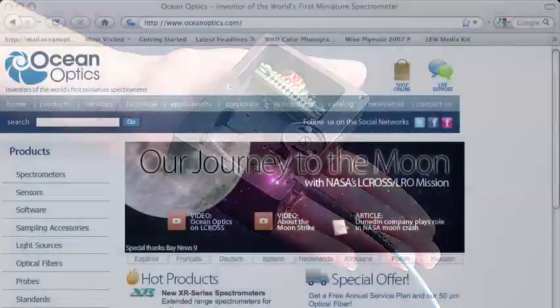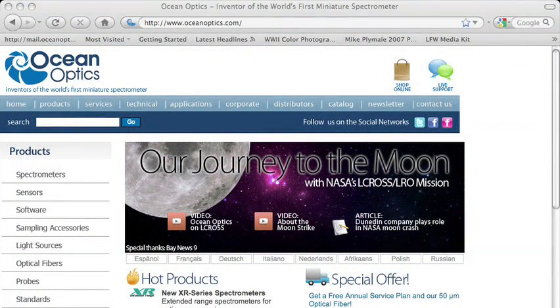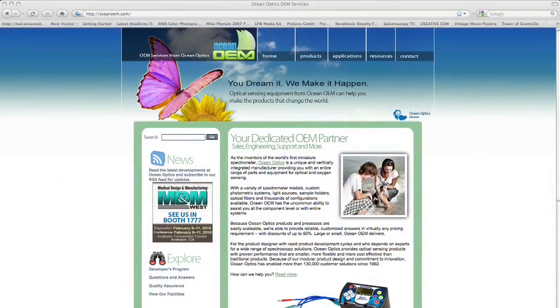Large or small, OceanOptics and OceanOEM delivers. For more information, please visit our website at OceanOEM.com.